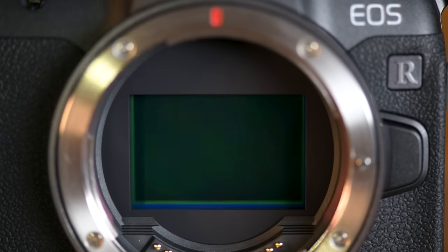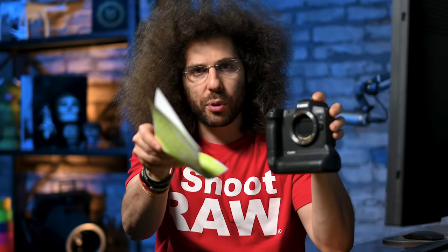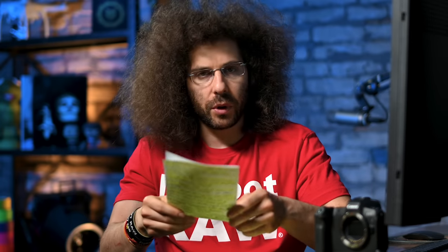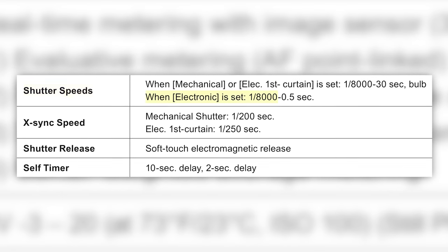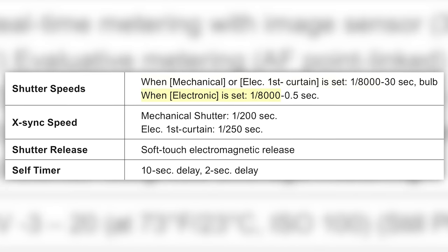Just like in the EOS R, when you turn it off the shutter comes down to protect the sensor. Now what's protecting the shutter? You protect the shutter by not touching it — do not touch the shutter. Speaking of shutter, you top out at 1/8000th of a second max with both the electronic shutter and the mechanical shutter. I would like to see the electronic shutter be able to go to 1/16,000th or even 1/32,000th of a second — one of the Sonys does that.